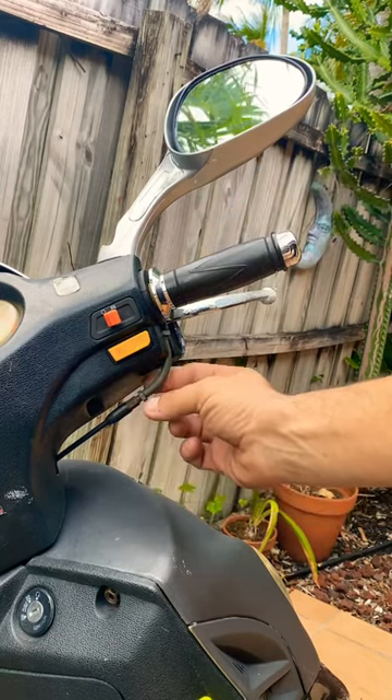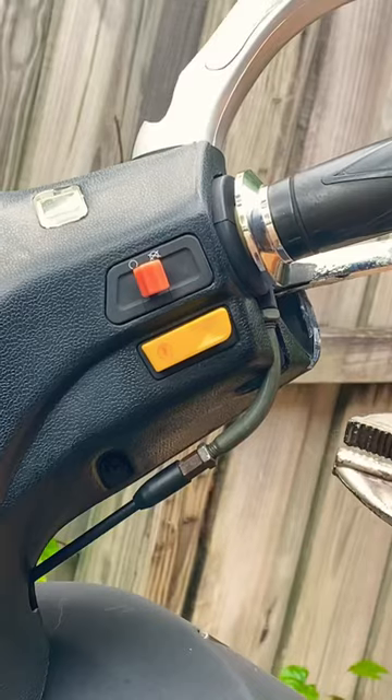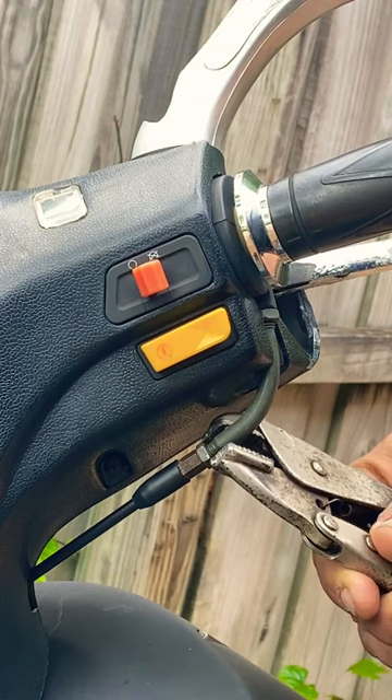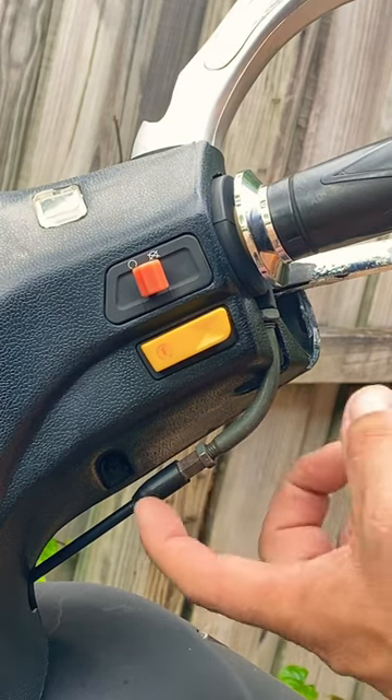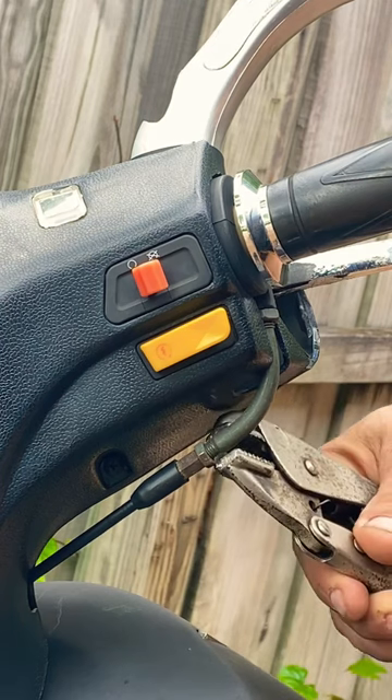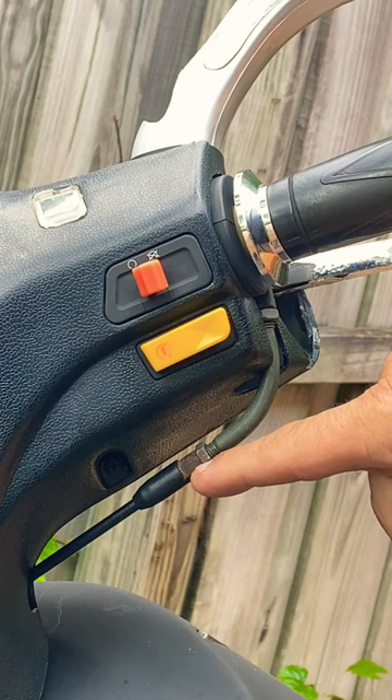Now after you find the right position, there is a lock nut that you need to tighten right here. Make sure you tie this lock nut right next to the longer nut. This nut needs to be tightened so it's going to make sure that this part is not going to move when you're riding your scooter.